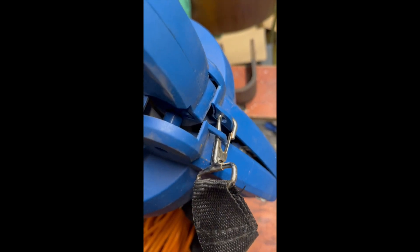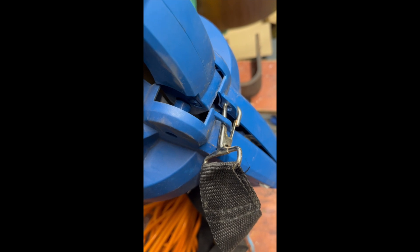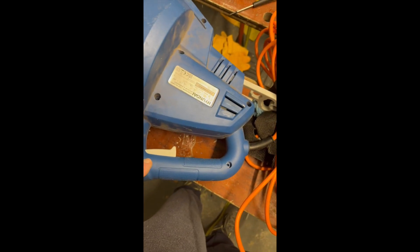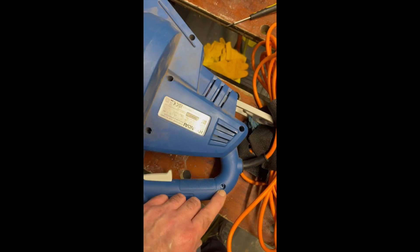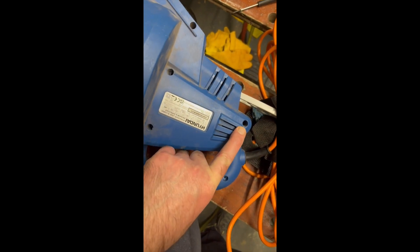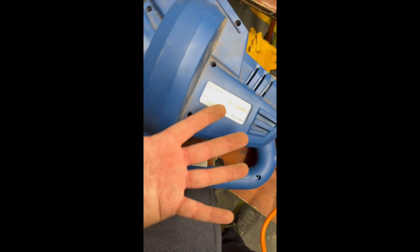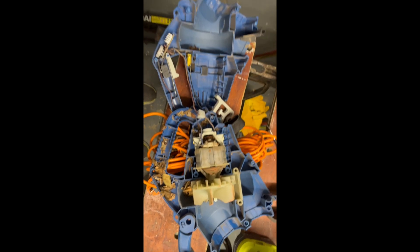I thought you might want to see what the inside looks like. Obviously you have to take that clip off. Notice that gray thing at the top there — the cable thingy-bob. I forgot to put that back in at the end, so there's a tip. Anyway, look at the state of that!